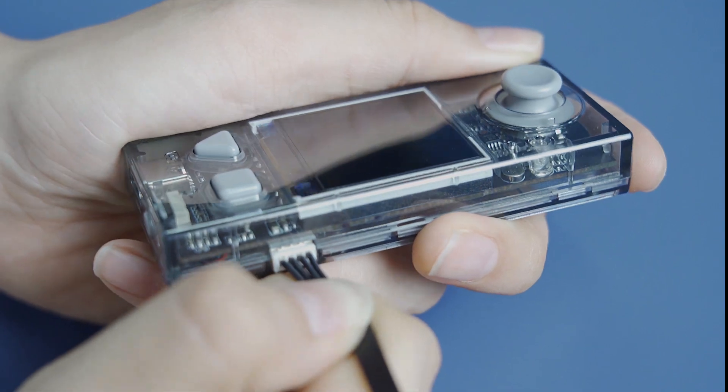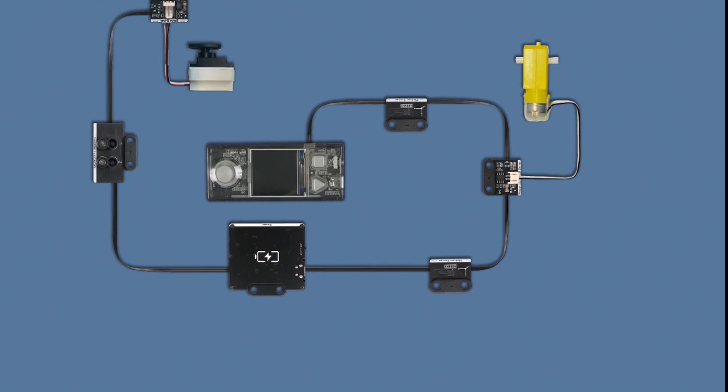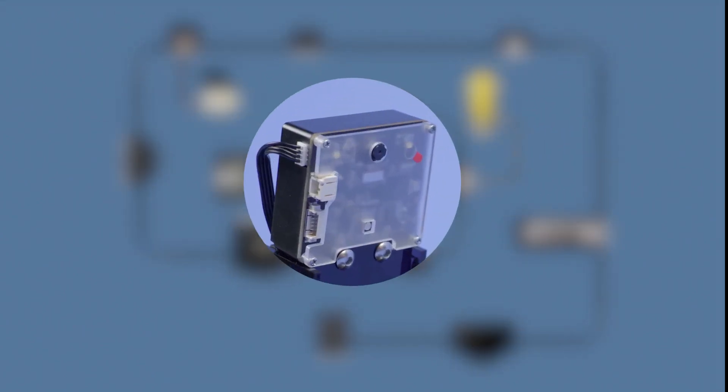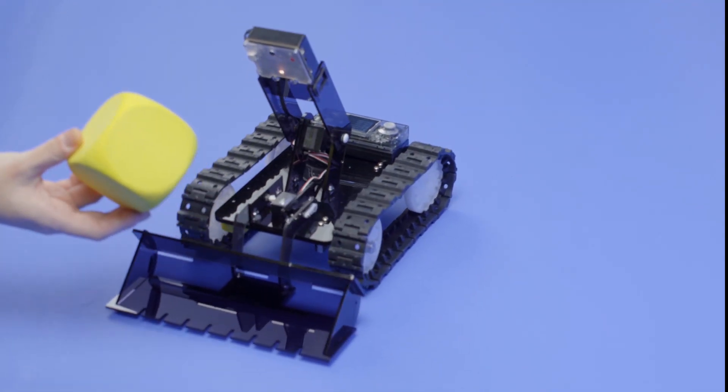Even more impressive is the mBuild platform from MakeBlock. Connect to multiple modules with only one interface and open the opportunities of creation for your students — especially the vision module, which enables CyberPi to easily see everything.